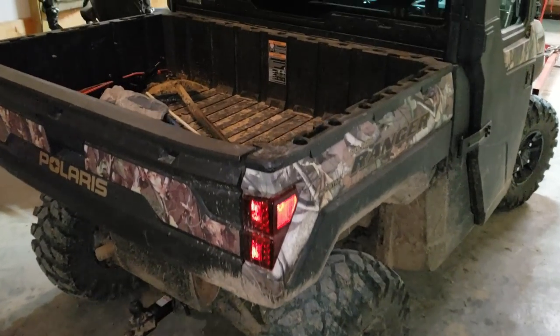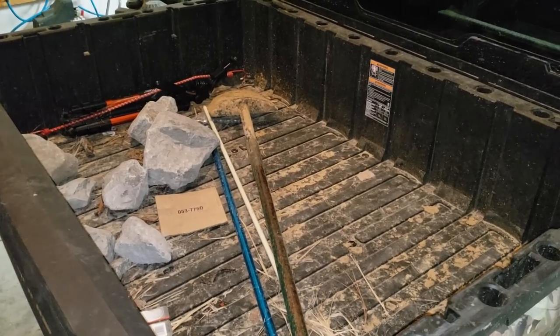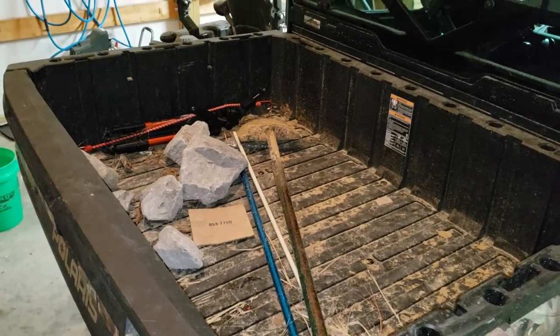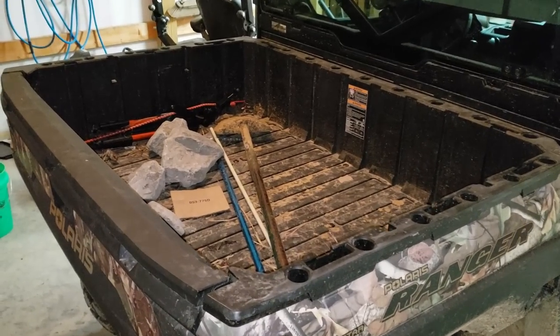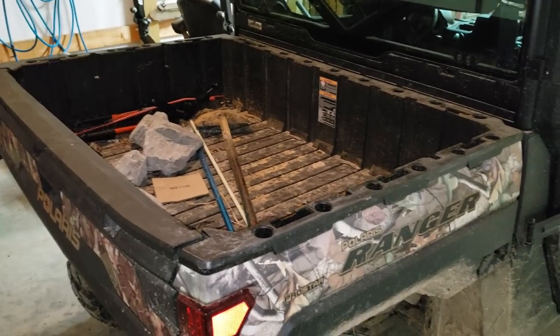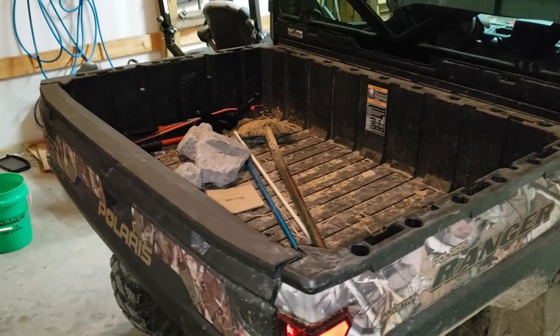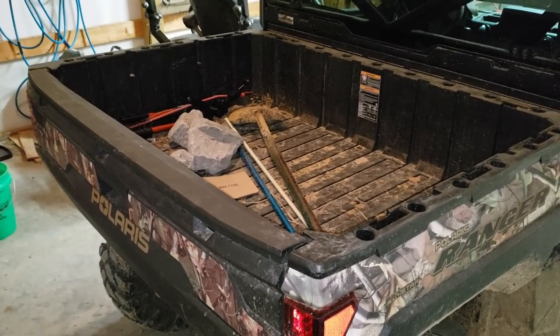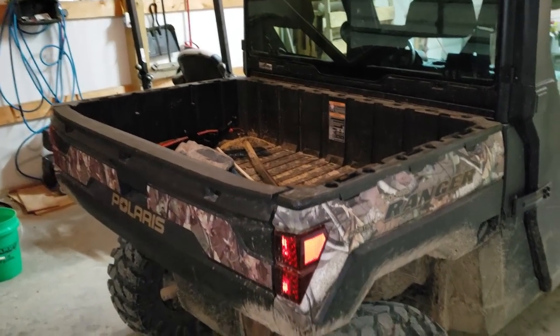As far as the dump bed, you can see that we use it quite regularly around the property. I'm going to try and think of the heaviest load I put in there, but it's very useful. It's bigger than the competitor — I think the Can-Am. It's a manual tilt, though I think you do have an option for a hydraulic tilt, but I picked manual and it works just fine.